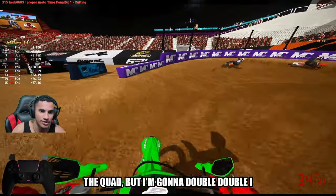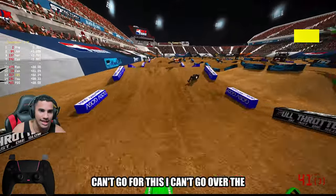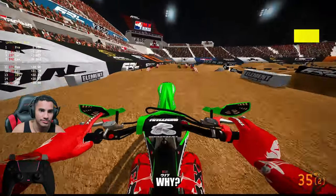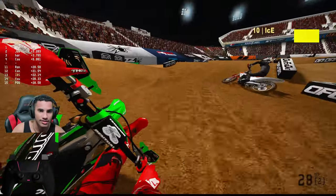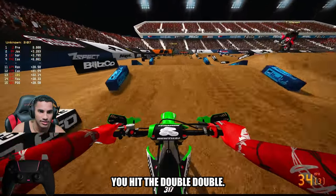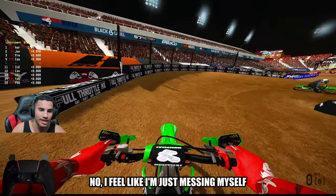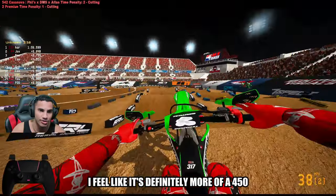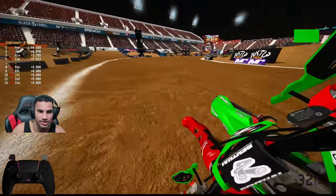I was going to go for the quad, but I'll go for the double-double. I can't go for the second one — I just don't want to. Dude, he's hitting me. You hit the double-double. Yeah, I just hit double-double. I feel like I'm just messing myself up trying to go for that triple. I feel like it's definitely more of a 450 line or an experience line — that's very hard.